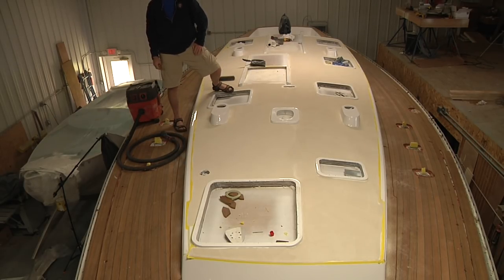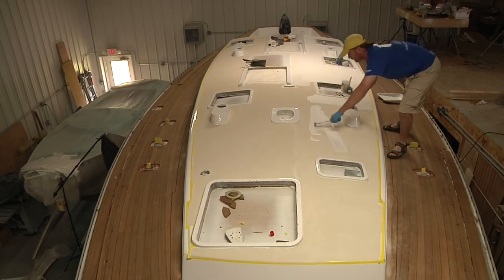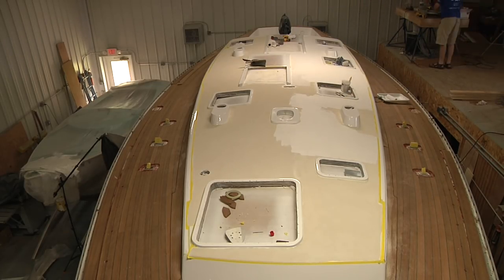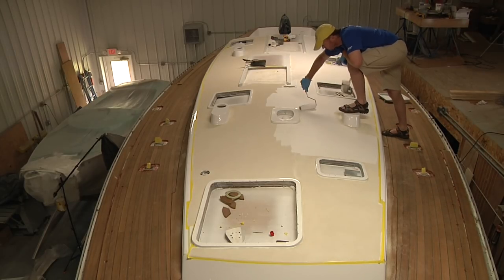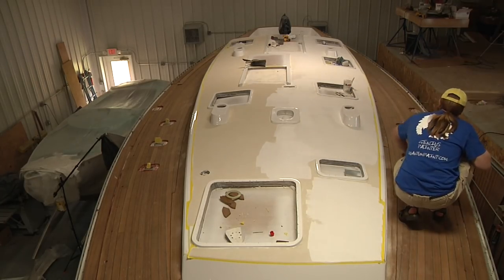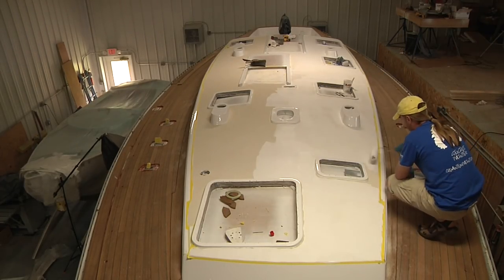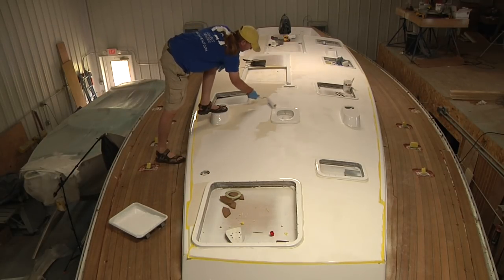Just as before, I mixed up this AllGrip exactly the same way — two-to-one base to catalyst, then mixing in the thinner. The difference with this coat versus the previous coat is that it requires a lot more material. On the first coat I applied before putting down the non-skid, I rolled out a total of 28 ounces combined base, catalyst, and thinner. For this first seal coat, I went through a little over two quarts. On my final seal coat tomorrow I'll go through a little over a quart. But on this initial seal coat you need to be generous with the paint — you want to make sure those particles get well saturated.